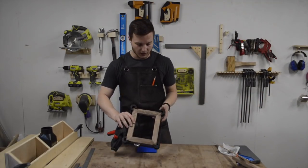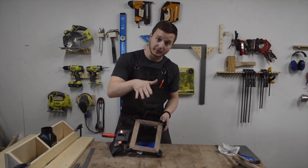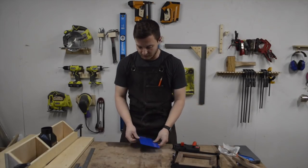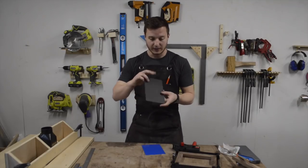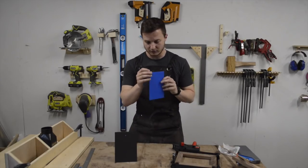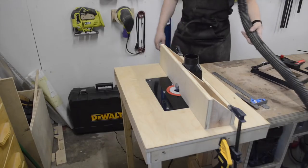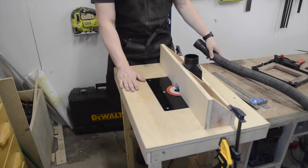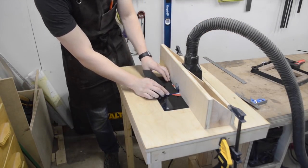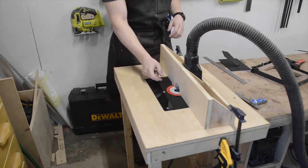It's day two. The next step is to cut a small rabbet along these edges so that the backing of the frame can sit in and lie flush with the back. In terms of the actual hardware, I just bought these backings on Amazon and this plexiglass, which I'm hoping is clear. This is my impromptu router table. I've set the depth of the router bit above the table approximately equal to the thickness of the hardware, and I've set the distance out to be approximately the width of the rabbet that I want.